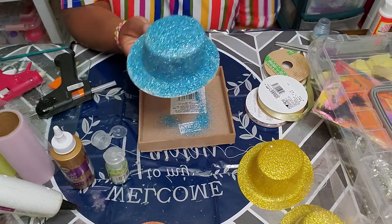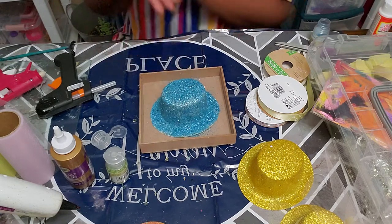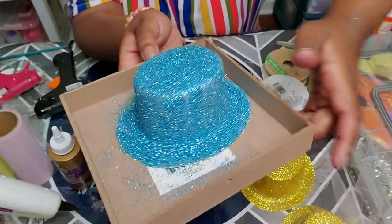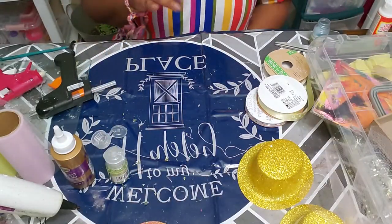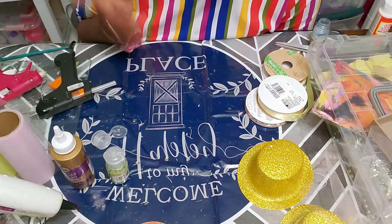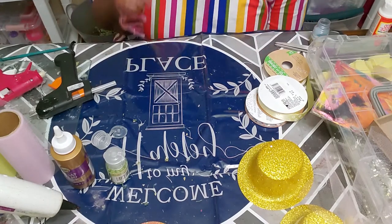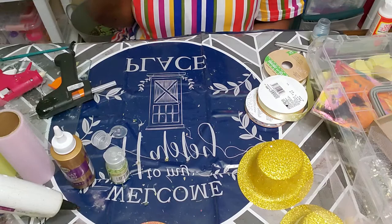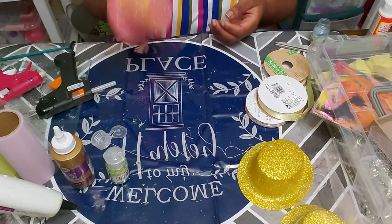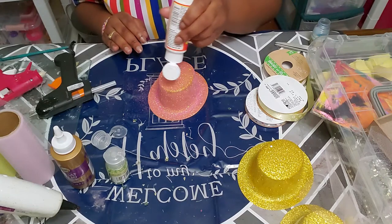This blue one has already been painted with the mod podge and the glitter has been applied, so I'm going to set it aside to dry. Now I'll move on to the dried pink one — that's one coat of glitter. For thicker coverage you do one coat of mod podge, add glitter, let it dry, then do another coat of mod podge, glitter again, let it dry, then a final coat of mod podge as your sealing coat to keep the glitter from falling off.